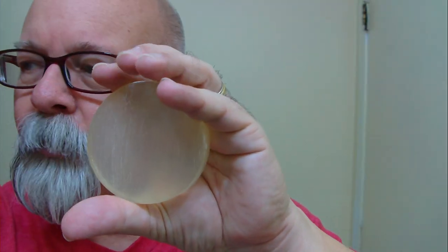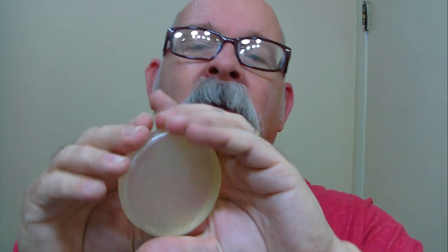I've already put a hot towel to the face. So this morning I'll be using the mentholated pre-shave soap ice from Phoenix Artisan Accoutrements. Go ahead and get started here.